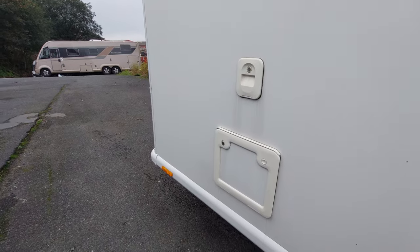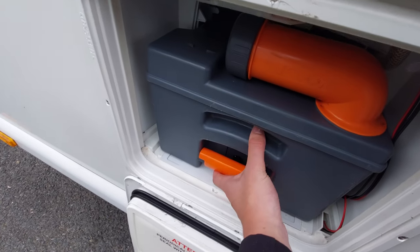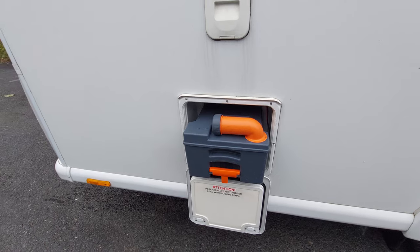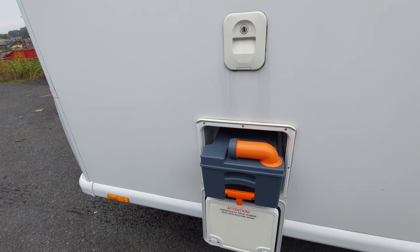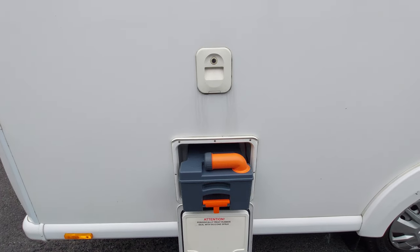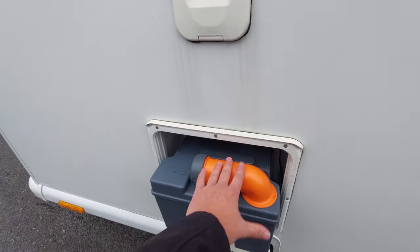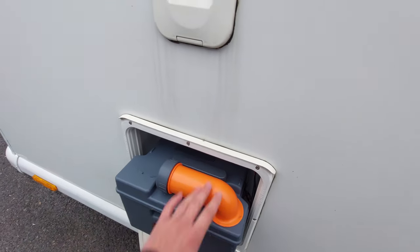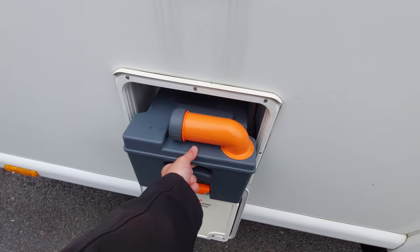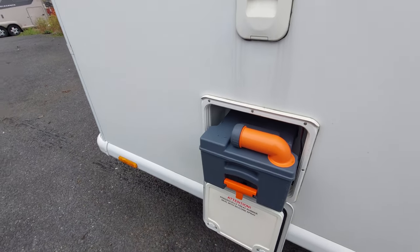Moving towards the back of the motorhome leads us to your cassette toilet. With the locker open it gives you access to the cassette. To remove it, pull up on this orange lever and slide the cassette out towards you. Before you remove it, please ensure that the blade on the toilet is closed. The blade is a piece of grey plastic located on the toilet itself on the inside of the motorhome - I'll show you how to do that when we're inside. Please ensure the blade is closed before removing the cassette - if it is open it will be attached to the cassette, it will get jammed, and previous customers have forced it which will rip out the float, damaging the cassette and the blade.